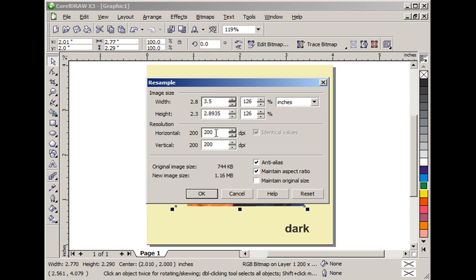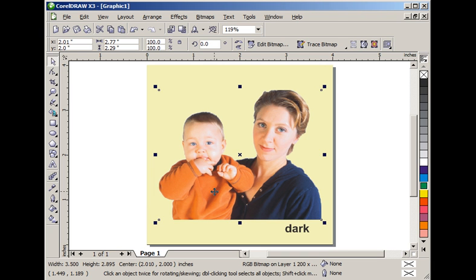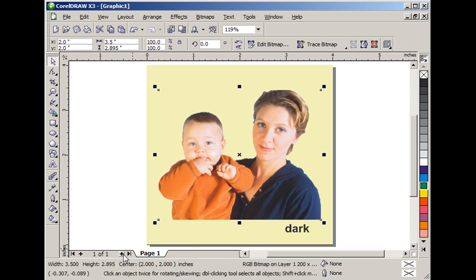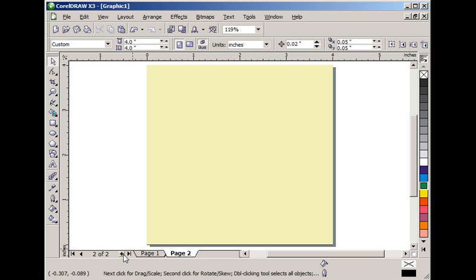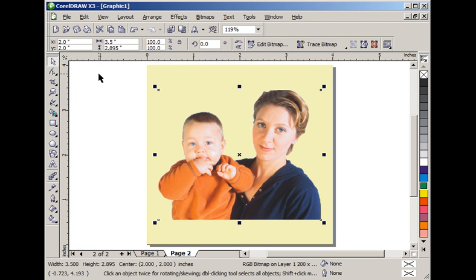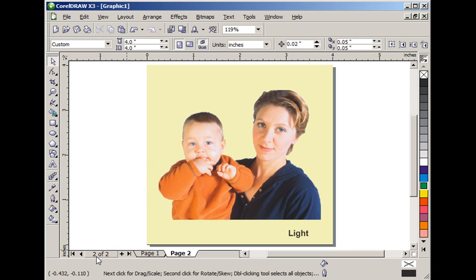If the DPI had not already been correct, I would change it here. Then we OK that and make sure it is centered on the page. Next we copy the image and create a second page, so we can have both our light background and dark background versions in one document. We paste onto page 2 — that will be our light background. Then we go back to page one to work on the dark background first.